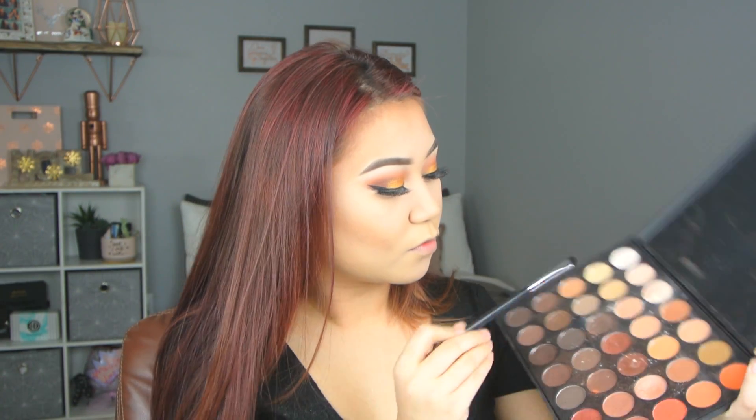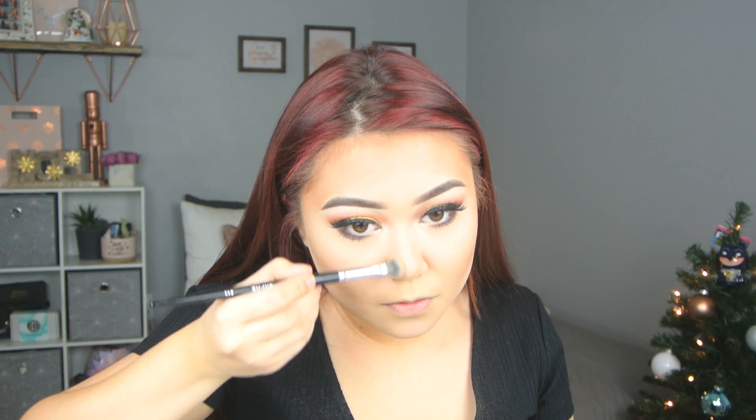Now we're going to go back into the eyes and I'm going to take a dark brown and put that in my lower lash line. And I really smoked it out this time to balance out the top eyeshadow with the bottom. Now we're going to go into this champagne color and use that to highlight our inner corner. And then we're going to go in with Physician's Formula Butter Bronzer and we're just going to use that to contour the nose today.